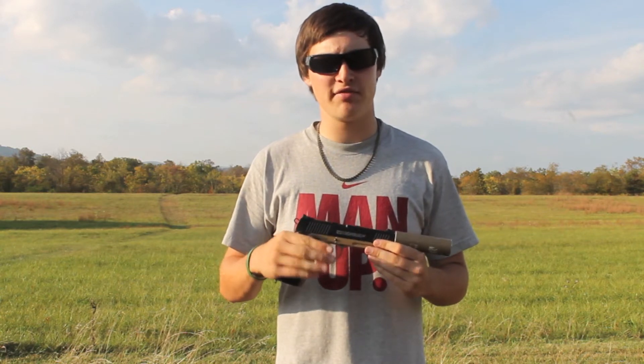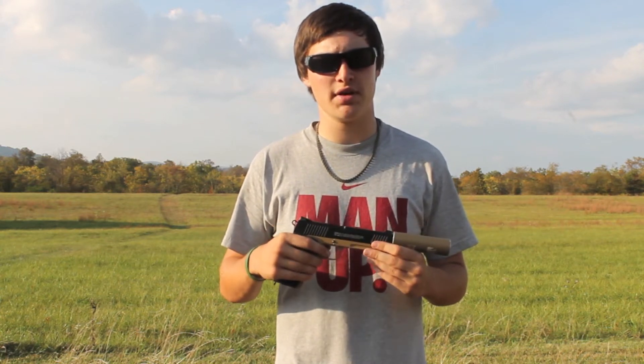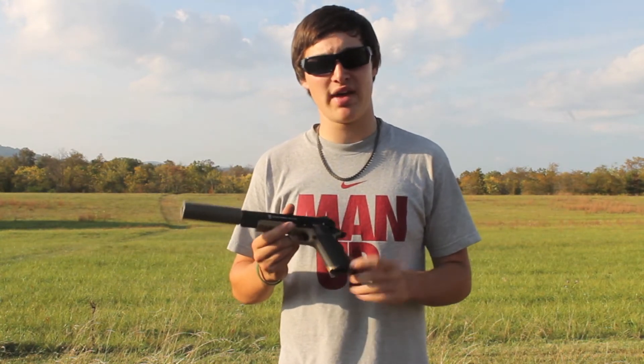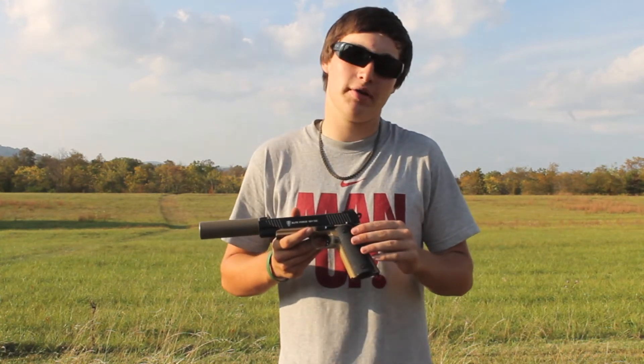Overall this gun has very many high points and is very good. The FPS range is about 350, so it's very good for CQB. Another feature the 1911 has is a sling mount on the bottom, which can be used for mil-sim players or if you just don't want to lose your gun.